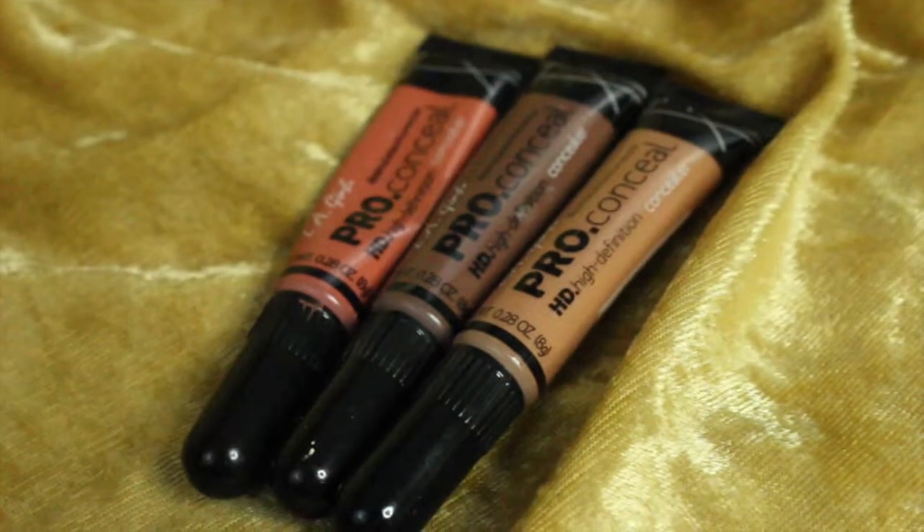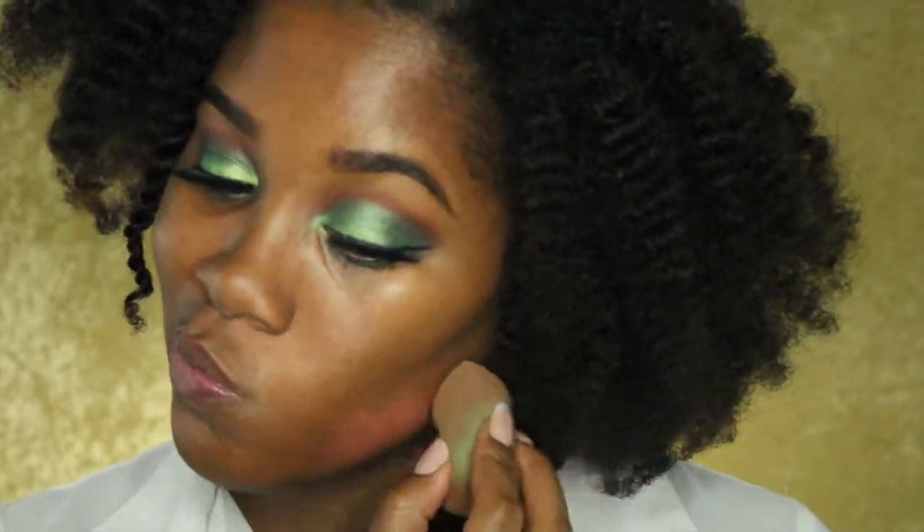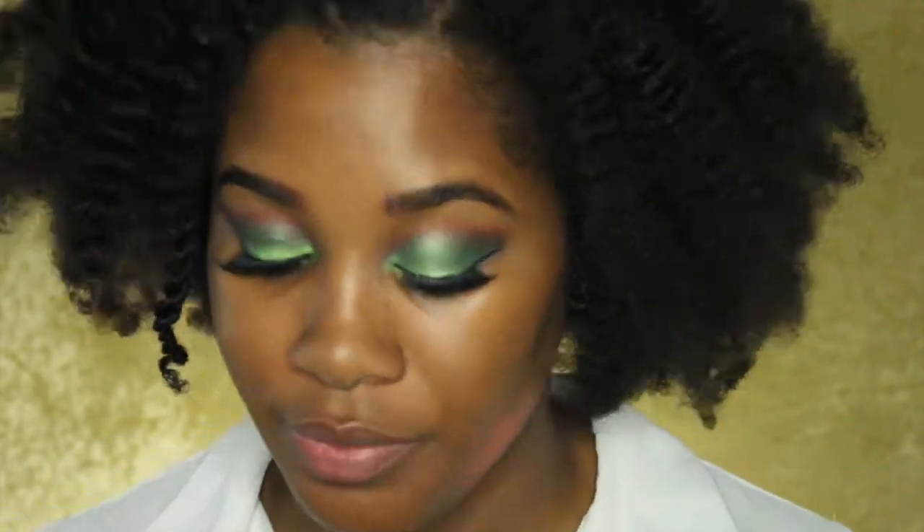To color correct, I'm going to use the LA Girl Pro Concealer in orange, and I'm using a beauty blender to smooth that out.